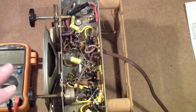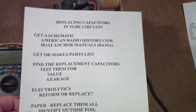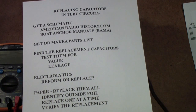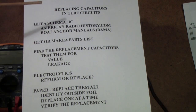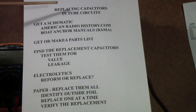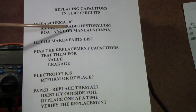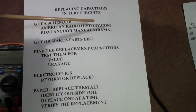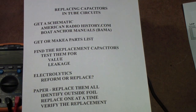I said I would talk a little more about the capacitors. Let's briefly talk about replacing capacitors — this is my take on this, and it hasn't always been this way. If you look at some of my earlier videos you'll see I used to do it a different way. Lots of people have different ideas, and this is just where I stand today on replacing capacitors in tube circuits. First, I recommend you always get a schematic, and often you can download those. There are a whole lot of service manuals on the American Radio History site and the Boat Anchor Manual site — I think it's called EDIBRIS, E-D-I-B-R-I-S.